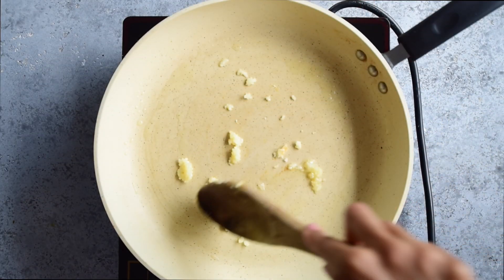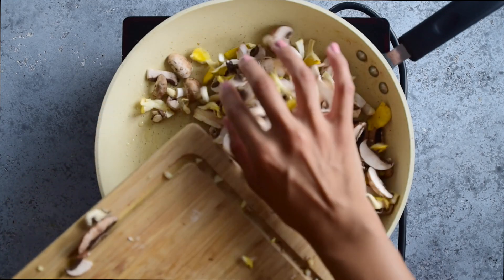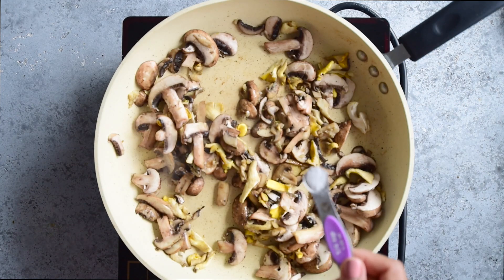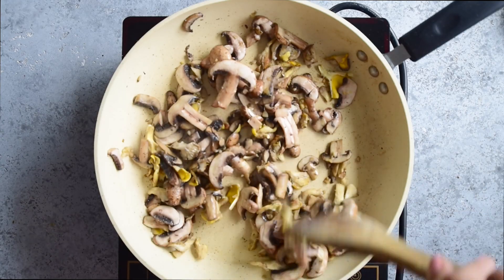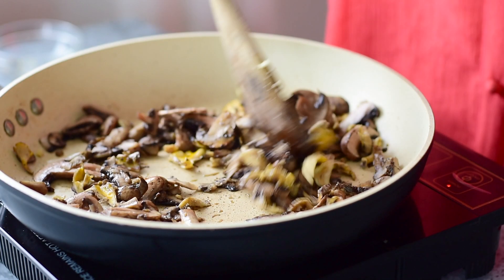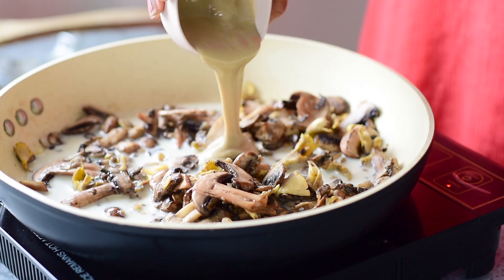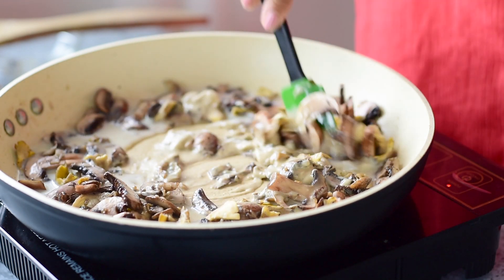Sauté the garlic in a little bit of olive oil, and once it's lightly browned, add those mushrooms in. Cook them for about five minutes until they're softened and starting to brown. Then add in the salt — be sure not to add the salt at the beginning because it will bring out the moisture in the mushrooms and they won't get browned. To make the creamy sauce, pour in some oat milk and tahini, stir everything together, and cook until the sauce has thickened up and is super creamy.